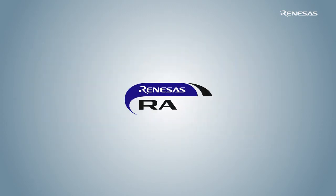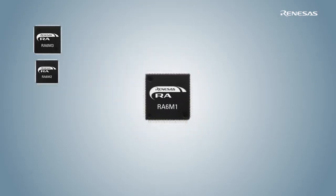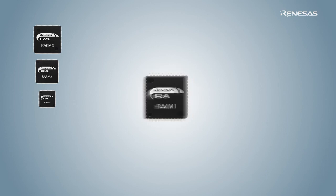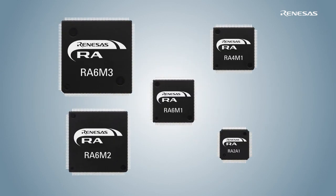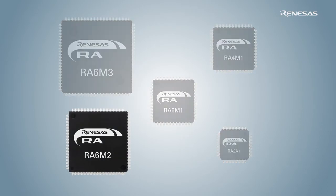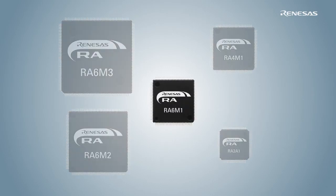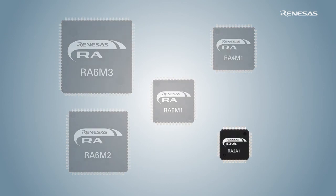The Renesas RA microcontroller family brings a portfolio of MCU products to the market that enables embedded systems engineers to develop cutting-edge solutions. The initial RA product lineup consists of five microcontroller groups: RA6M3, RA6M2, RA6M1, RA4M1, and RA2A1.